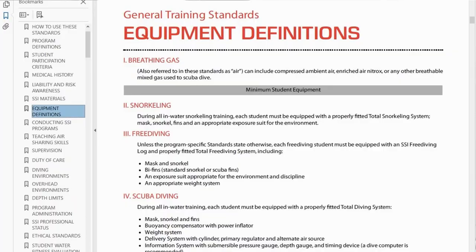The first training standard, from one of the larger agencies, clearly states that during all in-water training each student must be equipped with a properly fitted total dive system, which includes mask, snorkel, and fins. It clearly states you must be equipped with it, but it's vague on whether you're actually required to wear it on your mask during training. Do you think this needs to be clarified?